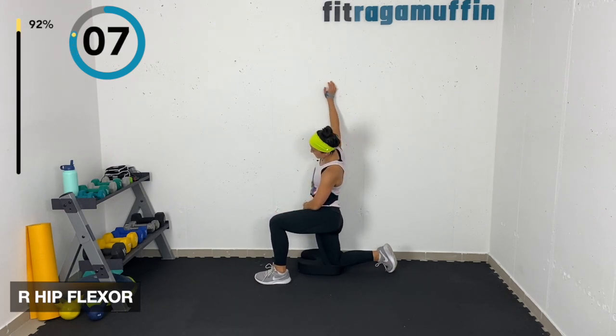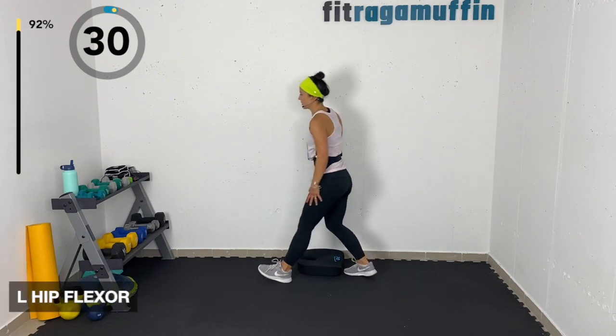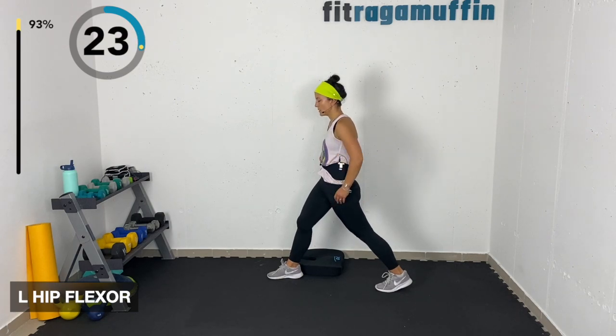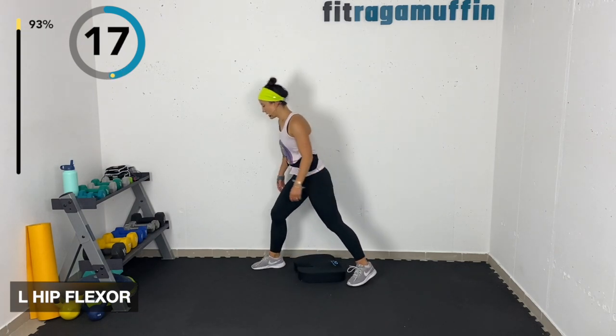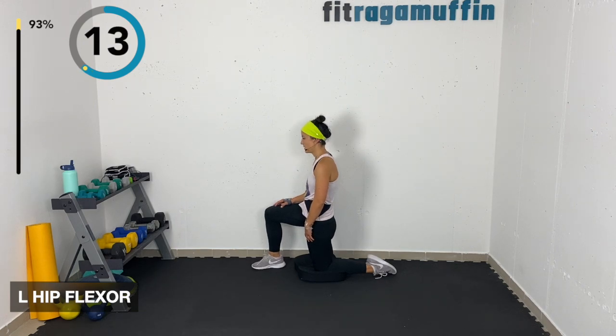Really getting that side body — maybe put your arm up here, open up that side. Switch to the other side: toe comes back, tuck pelvis, squeeze the glute. You can reach that hand up and over, or come down to the half kneel.